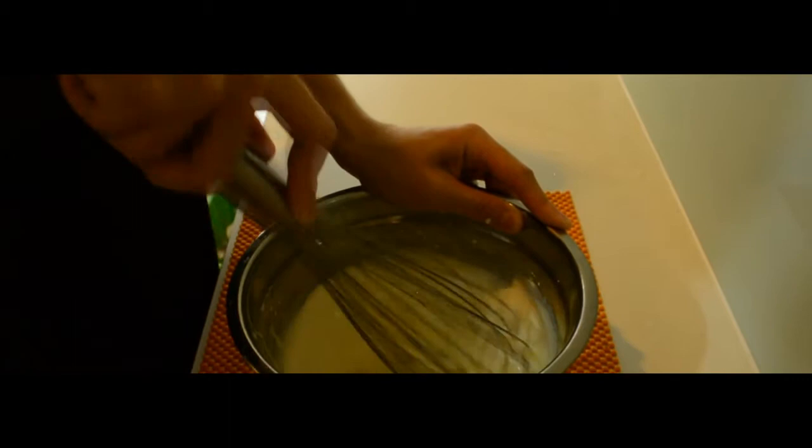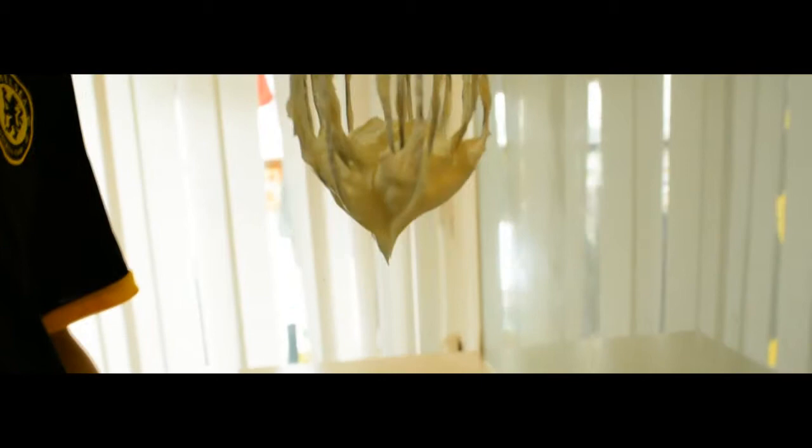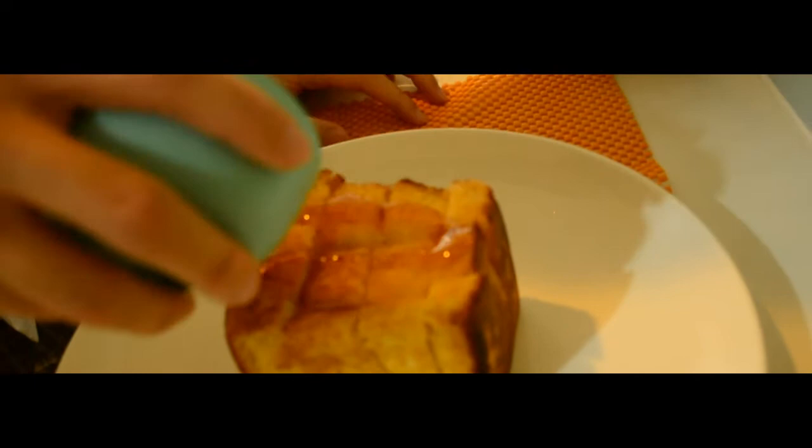Transform the whipped cream. Add chocolate and honey on top. It's really sweet. And we can keep it in the plate set back.